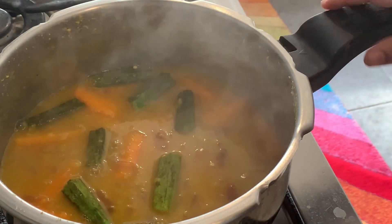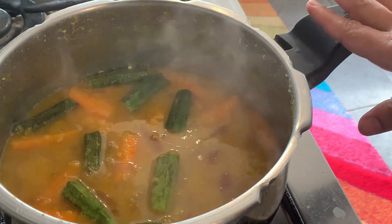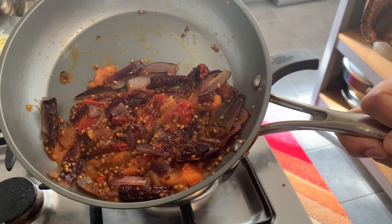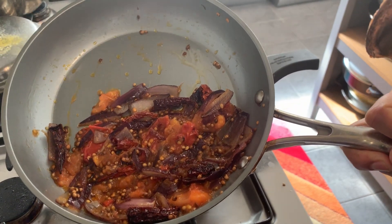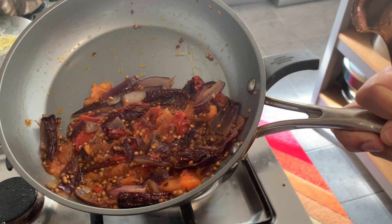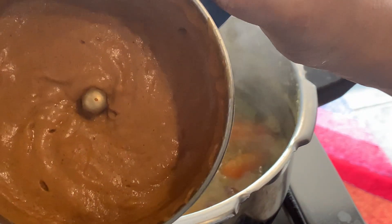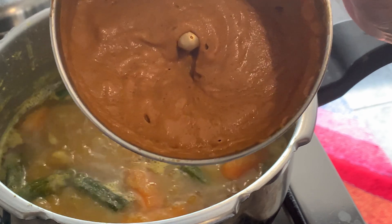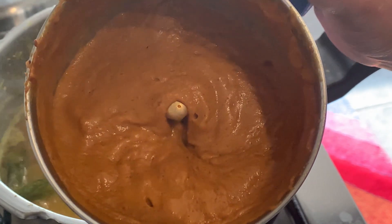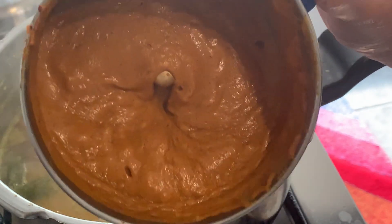I will add a spoon. The top is an orange blender when we leave the spoon. We will then add a spoon. Add 3 tablespoons. I am going to put it in 3 tablespoons.